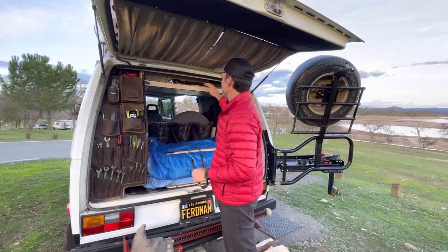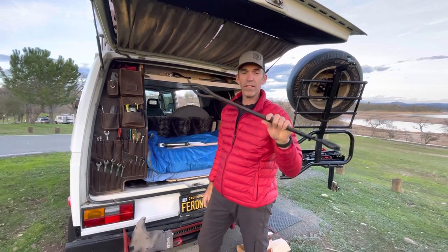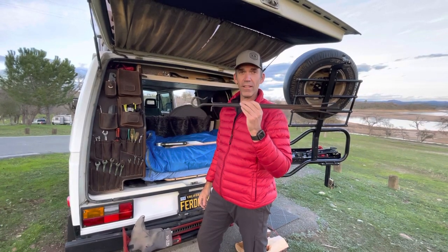Barbecue tongs. This here is actually one of my favorite camp tools. This is made by Minutemen — this is your typical fireplace tongs. Awesome for camping.